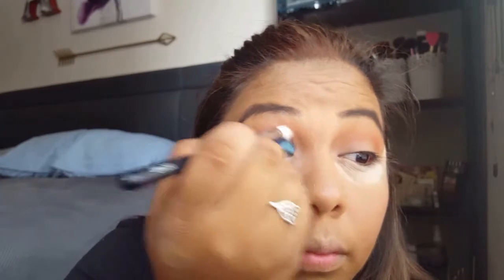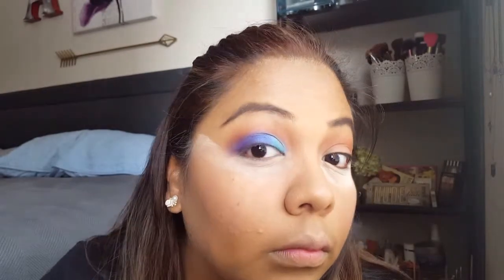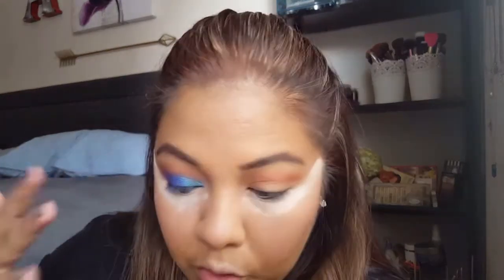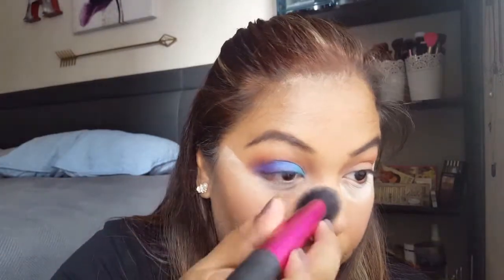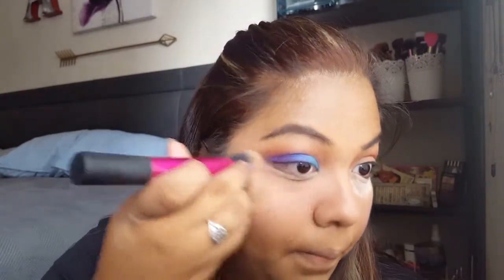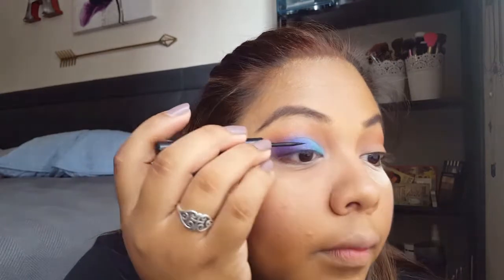Oh yes! Okay, so for this eye I'm going to go ahead and finish it up — dust off all the extra powder down here and then put a wing on it, because you know it's gonna look good. Of course, using the Bomb Swing liner — I wouldn't use anything else — and just go to town.